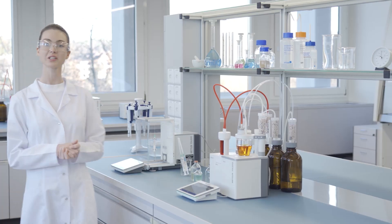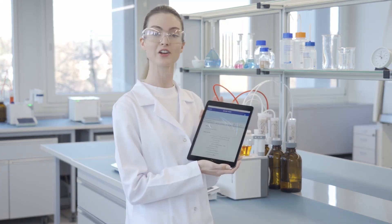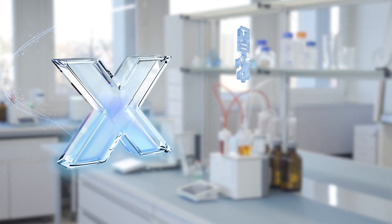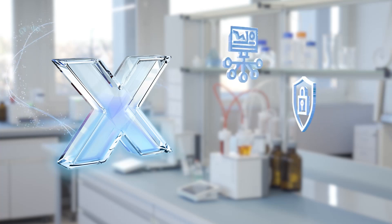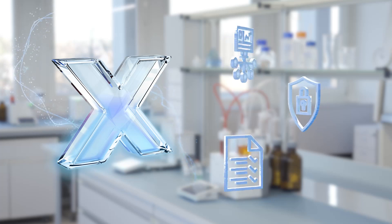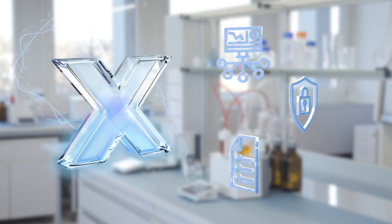How would you like to manage your data? Go digital. With LabX, you can access your information anytime, any place. You can streamline your data management, improve data security, and ensure regulatory compliance. You can focus on your work with complete peace of mind by integrating LabX software.